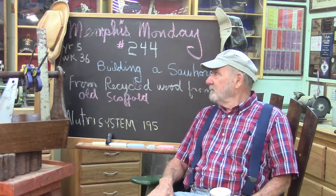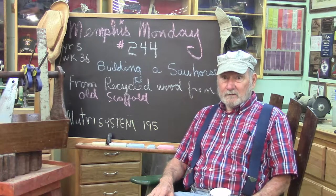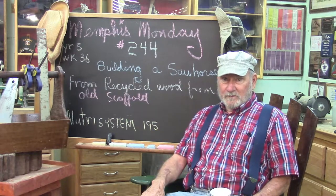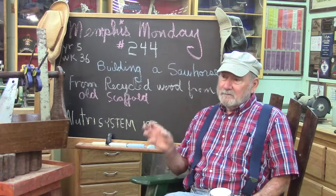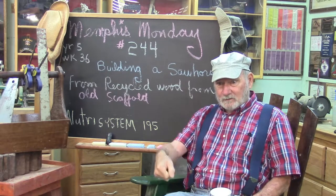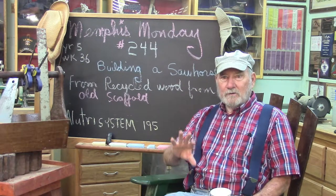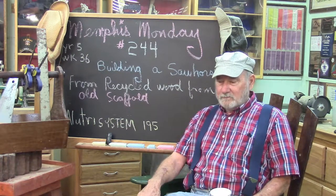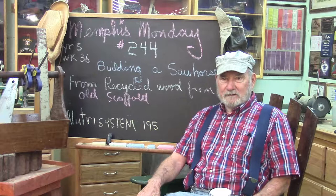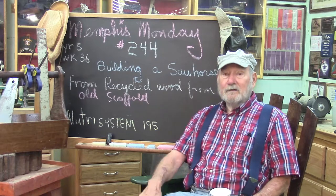Today I think we've got a fun one. We're going to build a set of saw horses using some recycled wood we took from that old scaffolding that I took apart a couple of months ago. We already used the wood from the old assembly table to make those little drawers in the new assembly table. We still have the old wood from the scaffolding that we're going to try to use today. It's short enough and useful enough and unique enough that it should be fun.